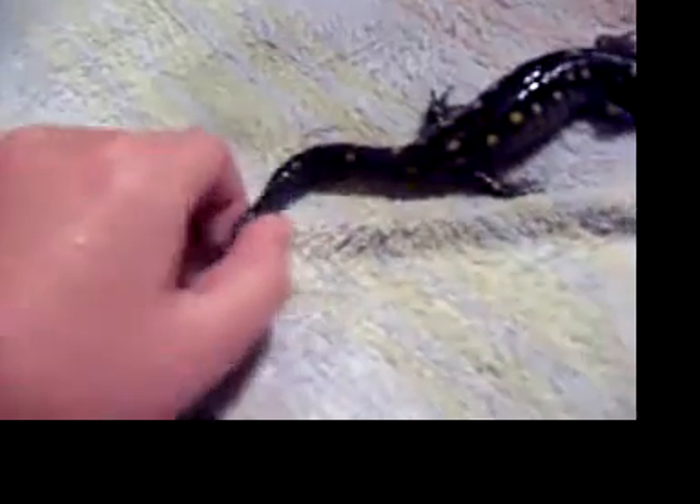So there's my hand, this is him. He's about the size of my hand stretched out. As you can see, you can probably identify his spots — yellow spots. He's very slimy and smooth.